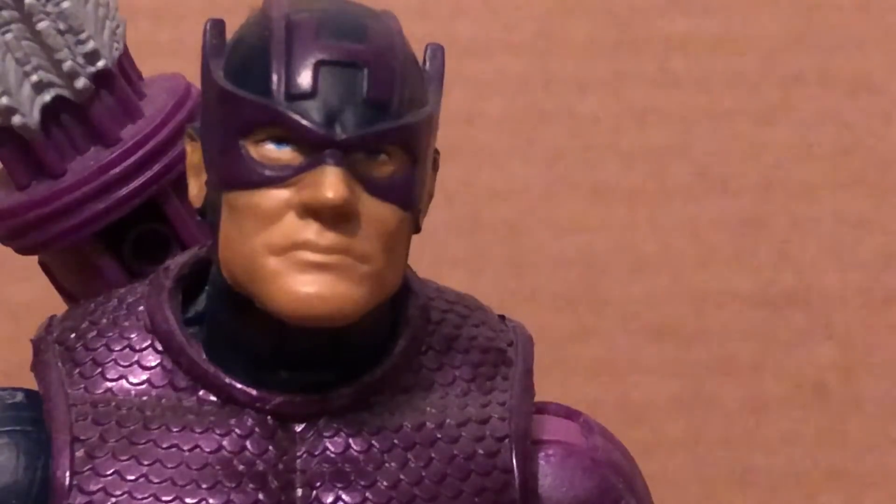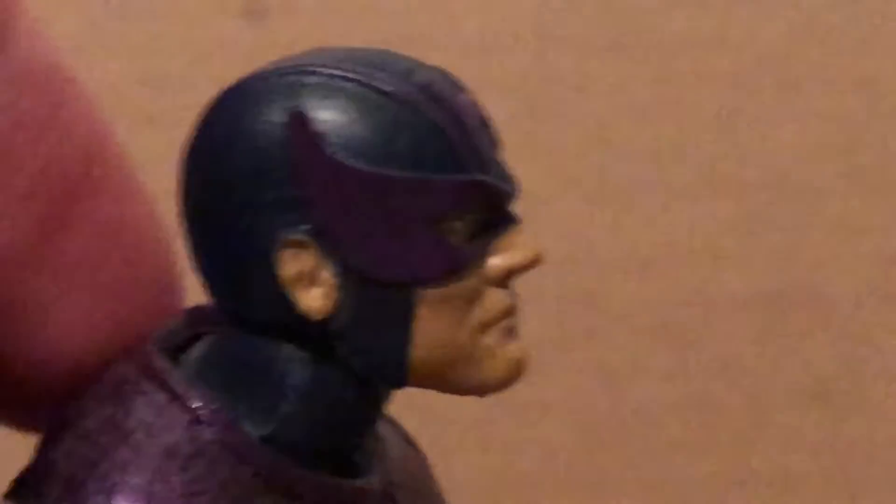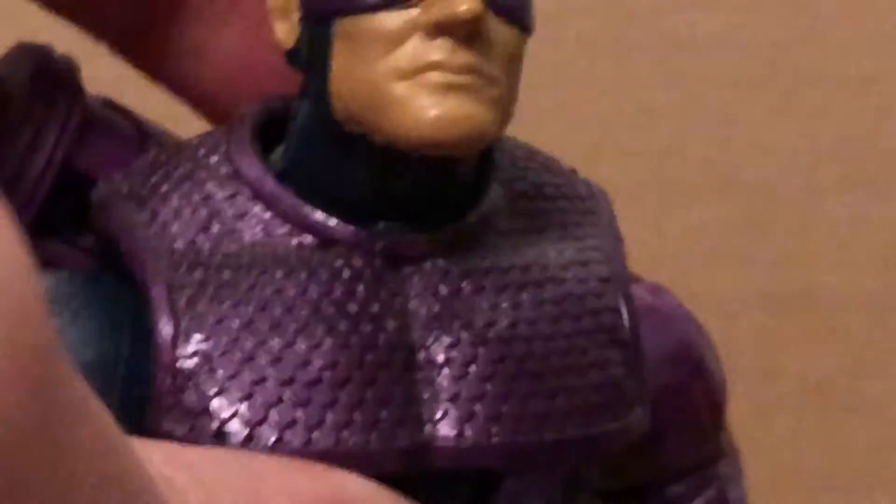It looks fairly comic accurate and does have nice sculpt work on there. As you can see, nice flesh tone and nice purple highlights throughout. I really love this metallic purple. The sculpt work looks great on this arm right here.